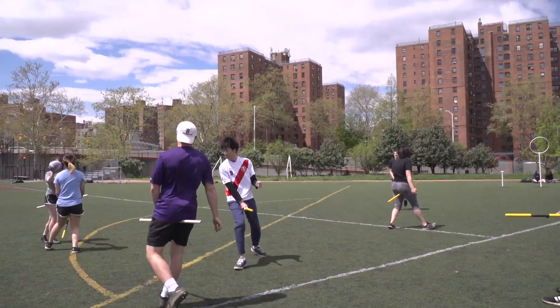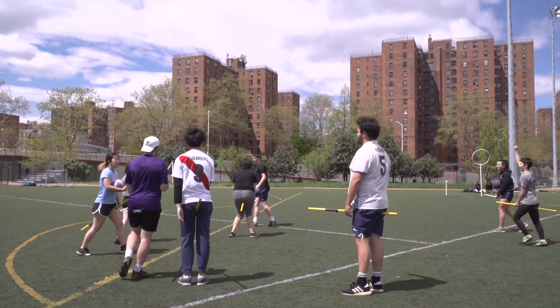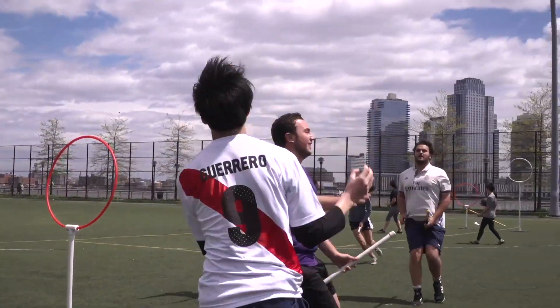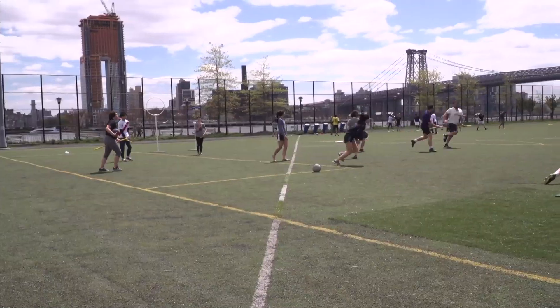As many people know, Quidditch is originally a game from Harry Potter. Muggle Quidditch is for people who do not have magical abilities. But this is NYU Quidditch. We've adapted the sport to work for our own limitations.